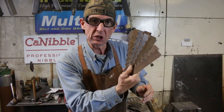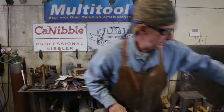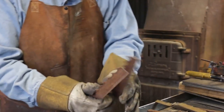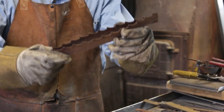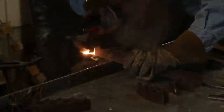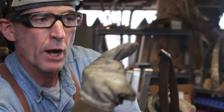We've got a stack of these cut now, so we're just going to start welding them together. It's pretty simple — we're lining these up so the teeth are running in the same direction, and that's all it takes: just one quick bead right down the side.